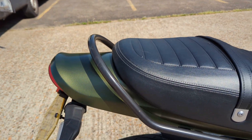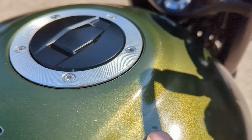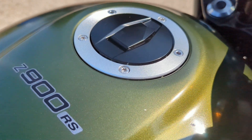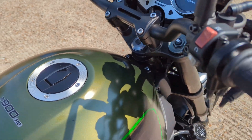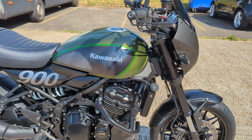Seat's all good. Rear end's good. There is a little stone chip on the tank there — it's right in the shadow, but if you can see it now, a little stone chip there. We like to show you warts and all in these videos. Other than that, the thing looks fantastic.